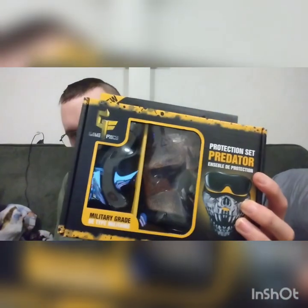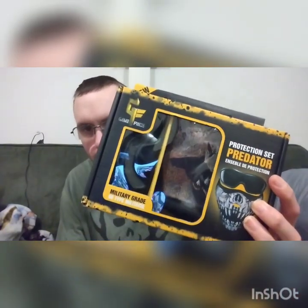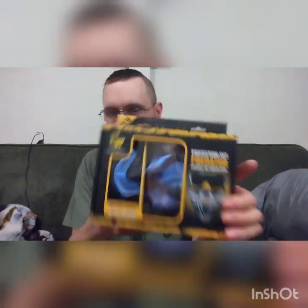I picked this up at Rural King. What this thing is made for is for Airsoft — to protect my face, protect my eyes, and my ears. This was $15. Now it may not be the best quality, but for right now just getting started, this is what I went with.